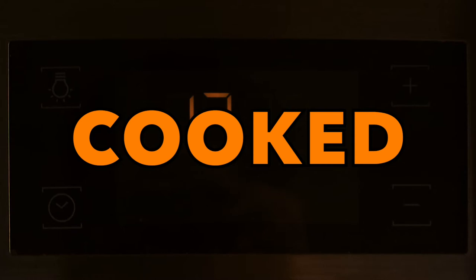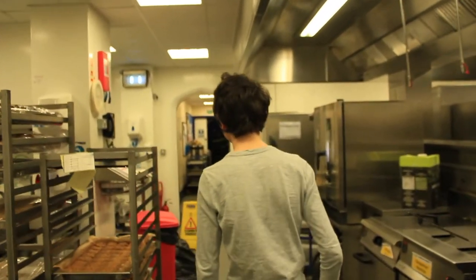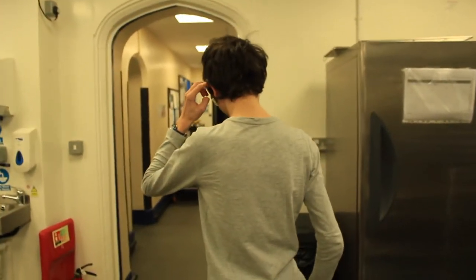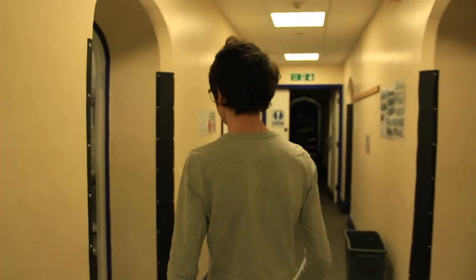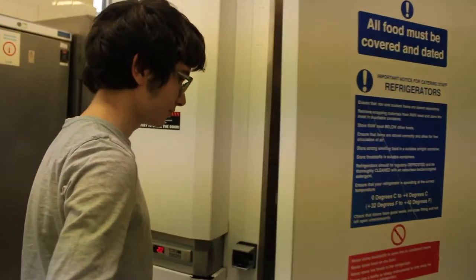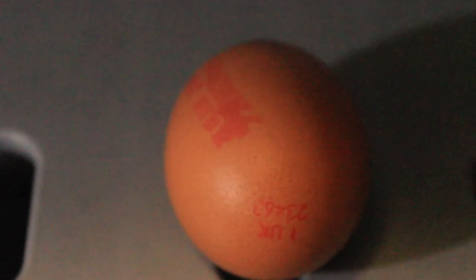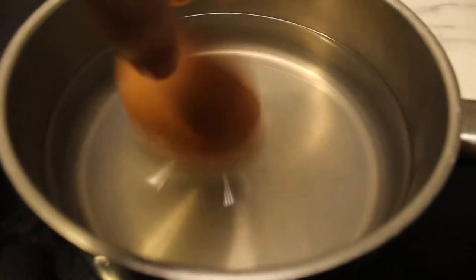We'll begin with the hardest part. You're going to need an egg. They're kept in the fridge on the middle shelf. Mr. Hull will not eat the eggs unless the shell's diameter is over 1.8 inches. I wish I was joking.